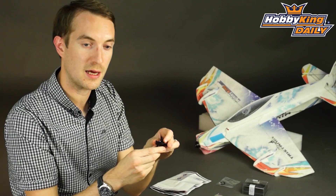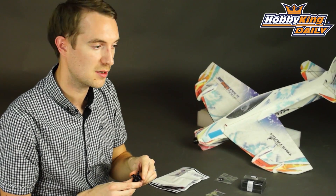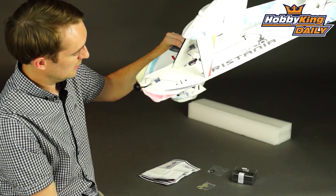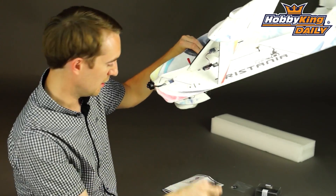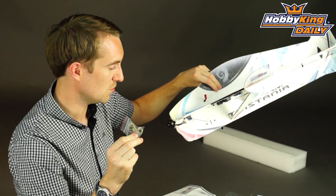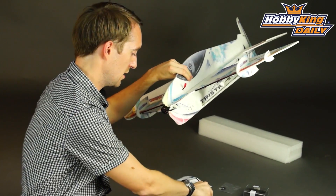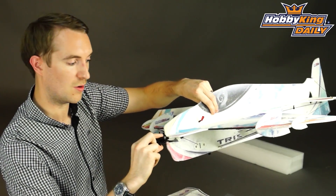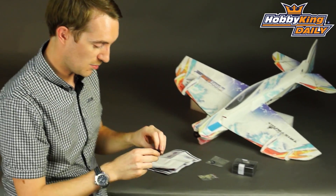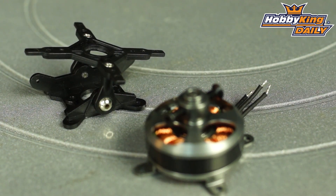To get your vectoring thrust you will need an additional 9-gram servo. If I can demonstrate that on my rather bashed-up looking shocky here — you'll put your 9-gram servo in here, use the supplied pull-pull system to couple it with either your elevator, rudder, or ailerons, and the vectoring thrust unit mounted on here. It's all very simple and straightforward, but it makes a very fun bolt-on addition to your standard shocky flyer.